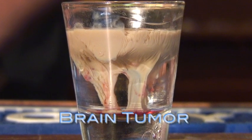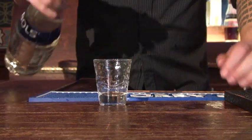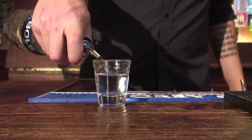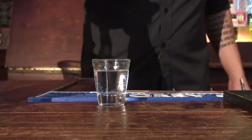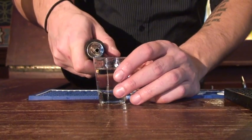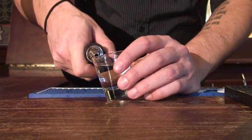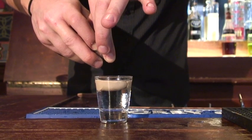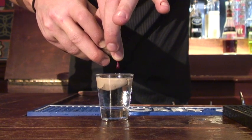Now we're going to make the brain tumor. First you want to start off with the peach schnapps, then take your Irish cream and layer it. Go towards the edge of the glass and tip it a little bit — that makes it easier because you want it to sit on top. You have to be really careful with the grenadine; that's kind of the most important part.